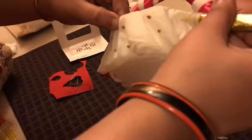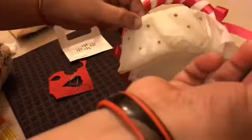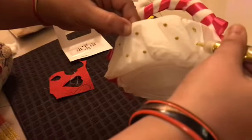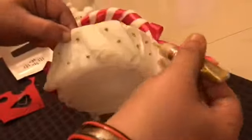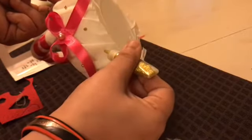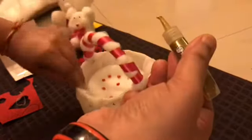The basket was looking a little plain, so I decided to put some drops of liquid glitter on it. You can easily find these in any craft or stationery store. It makes the basket look really cute and it doesn't look empty and plain.